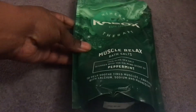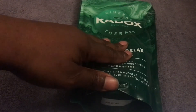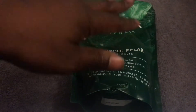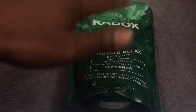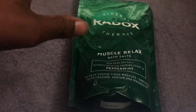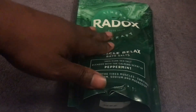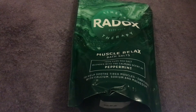I picked this up from my local Savers store for £2.39. I also saw it in my local Boots at a promotional price of £2.49 — so that's just 10p more. If you don't have a Savers, you can find it in Boots, though I'm not sure how long that promotional price will last. Normally it's around £4.99 or £5.99, so at either sale price you really can't go wrong.